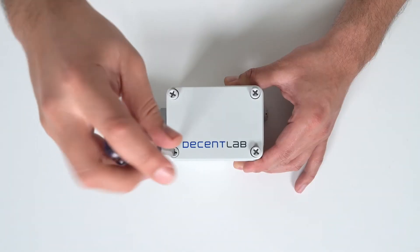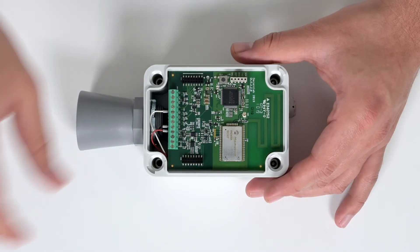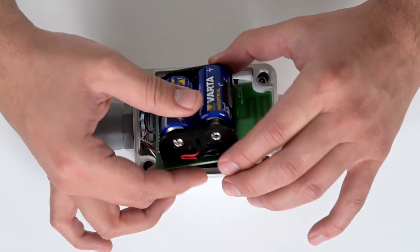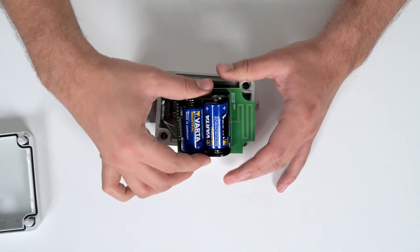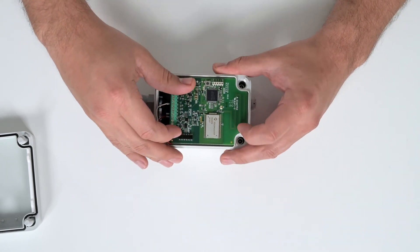To replace your batteries, start by using a screwdriver to remove the top portion of your sensor. Carefully take the two halves apart, flip over your board carefully, remove your batteries, insert your new batteries, carefully turn over your board and secure it face down, and lastly screw the top cover back together.